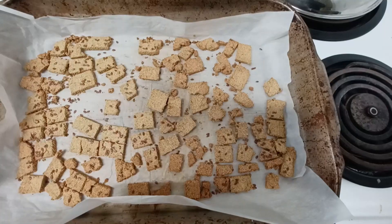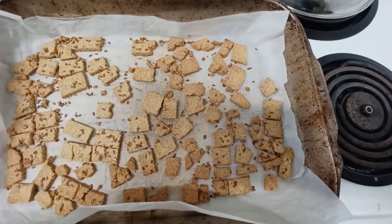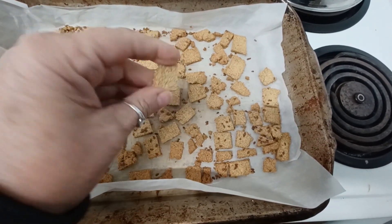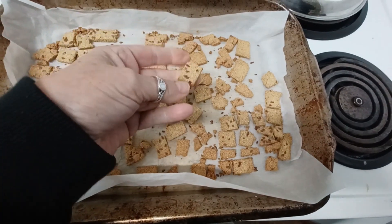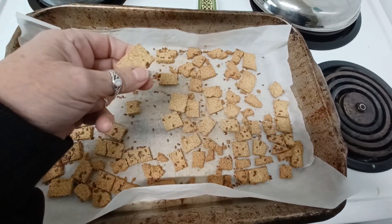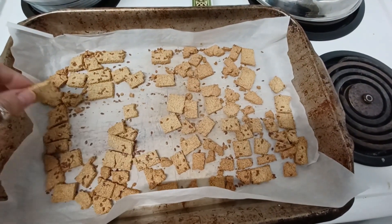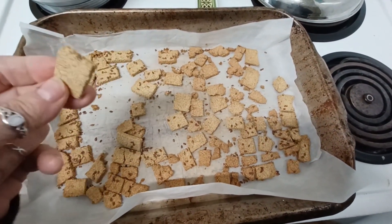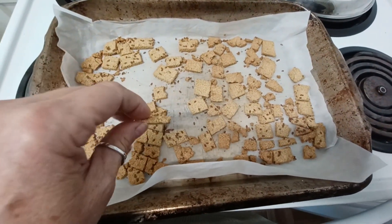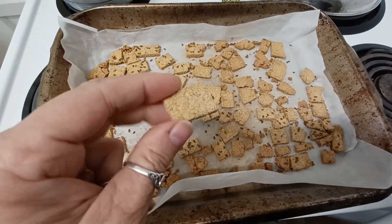We are going to bake them at 275 - and because I've added so much water I don't know how long they'll end up taking but that's okay. So these were in for two hours and they are super crisp, very crunchy, very hard. They also actually baked at 235, not 275. Everyone's oven is different and you'll need to keep a close eye on them the first time you make them.